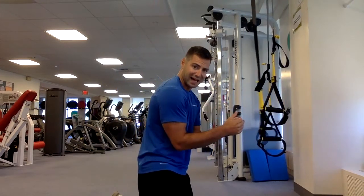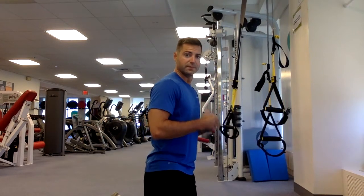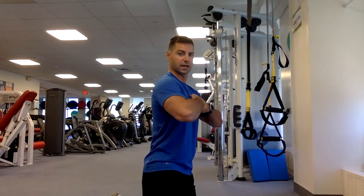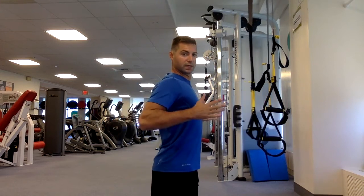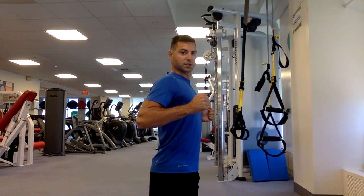One more cue for those wanting extra challenge: I call it 'show me your Clark Kent, now show me Superman.' When they pull their chest out, boom — they're right in that row position. It's a great cue for yourself or to help someone else. Please give a thumbs up if you enjoyed this video, and good luck on your row — can't wait to see that posture improve!